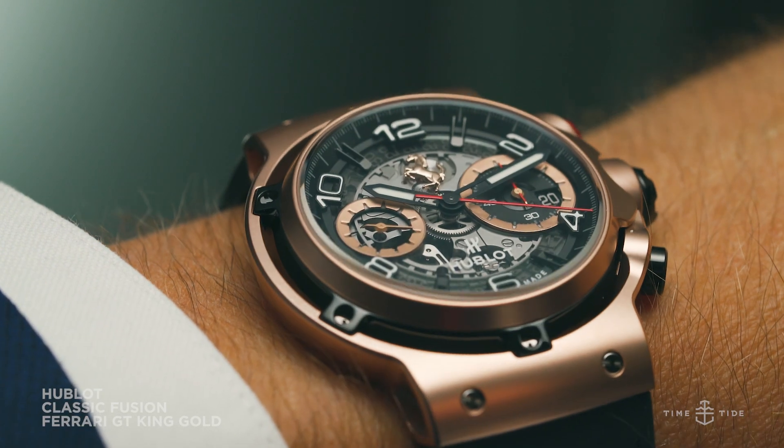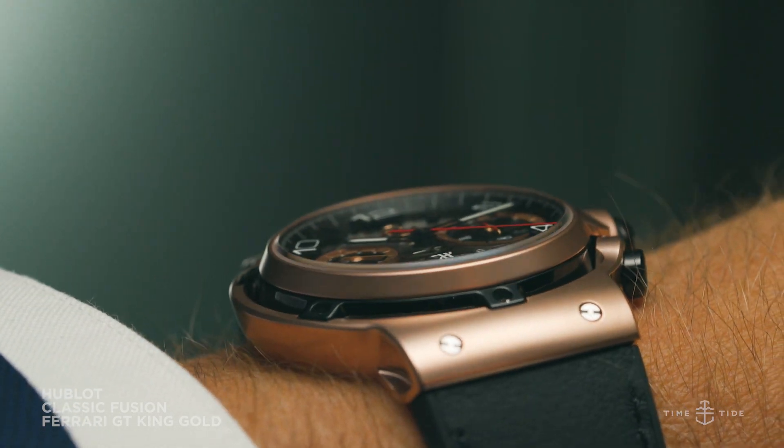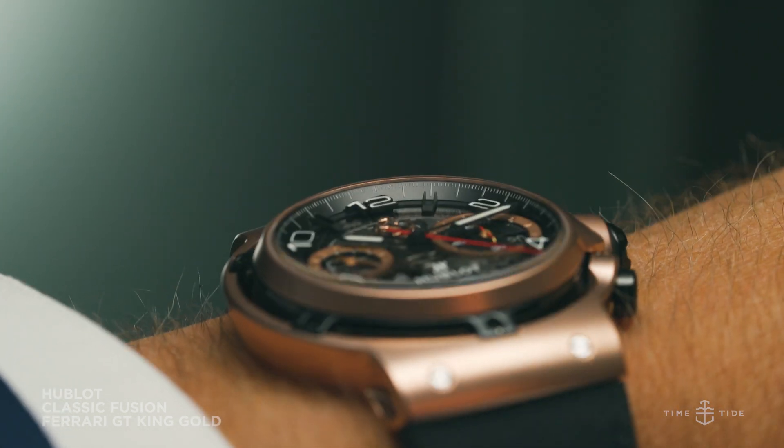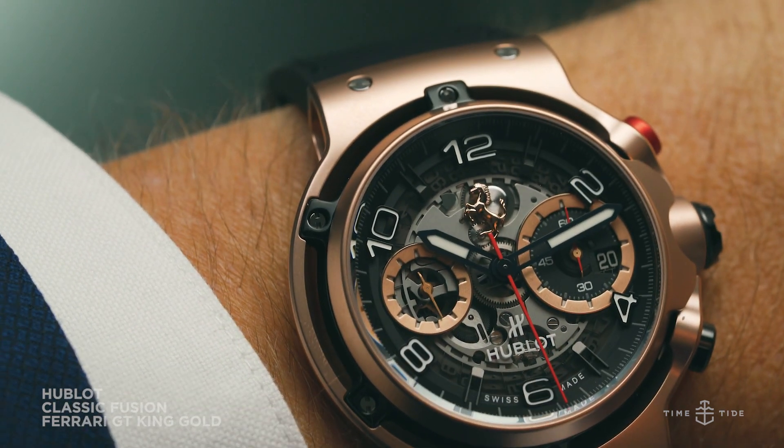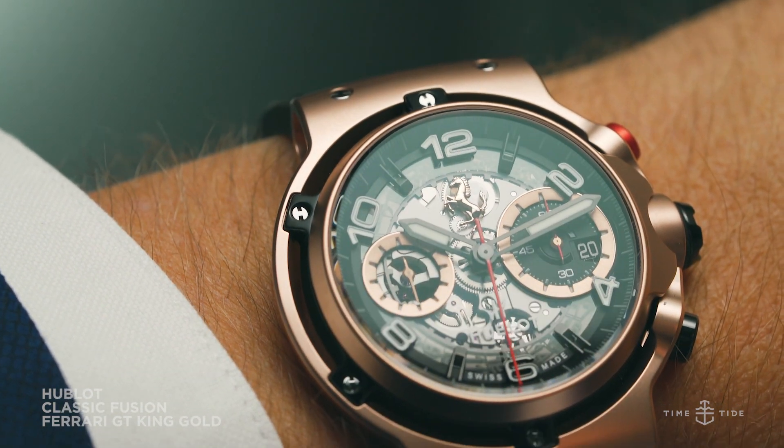Due to the watches being sandwiched with sapphire crystal, and the fact that the calibre HUB1280 is skeletonised, owners get an unparalleled opportunity to view the impressive movement from a number of different angles.